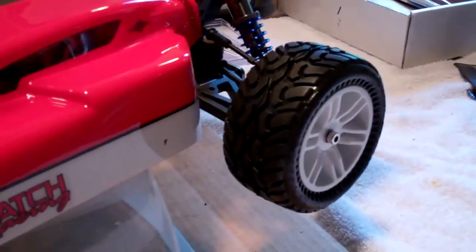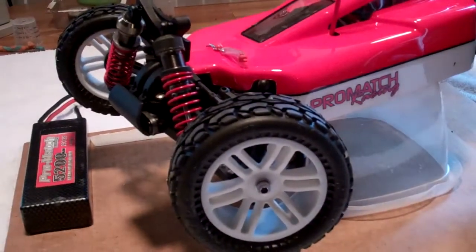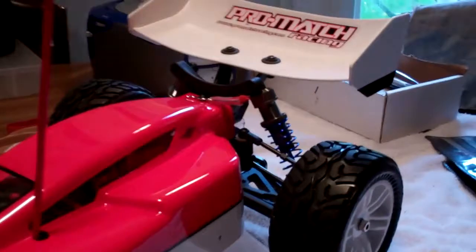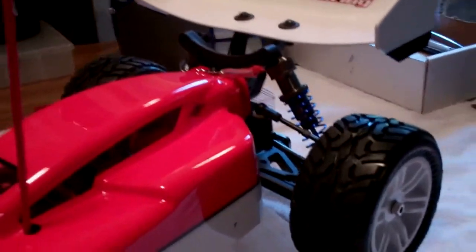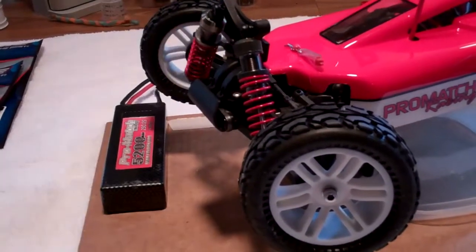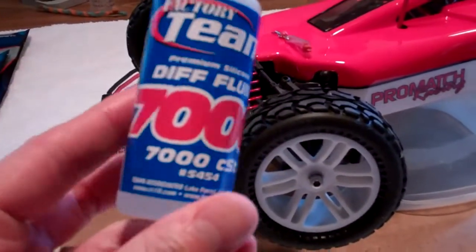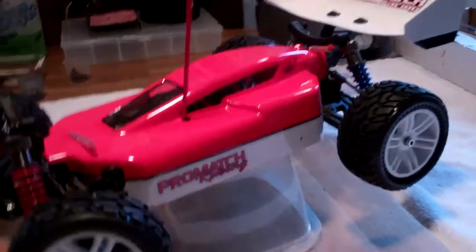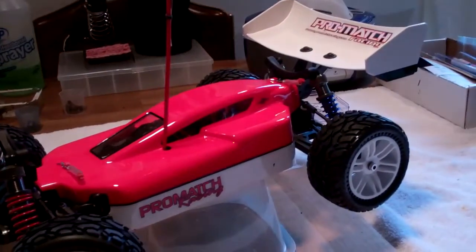Not bad for street tires, okay for off-road. I'm also going to tear this apart today, get into the differentials. Got some differential oil — going to do 5,000 in the rear, 7,000 in the front — and get it tuned up a little better, then do a running video of it.